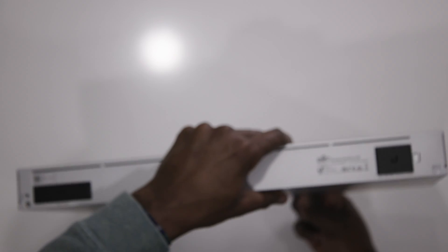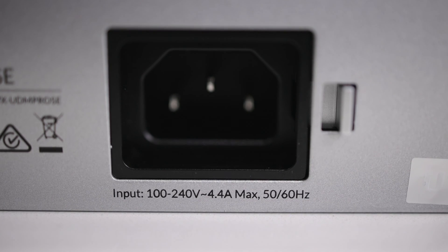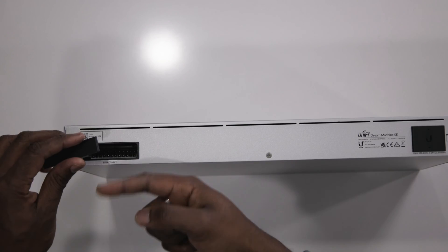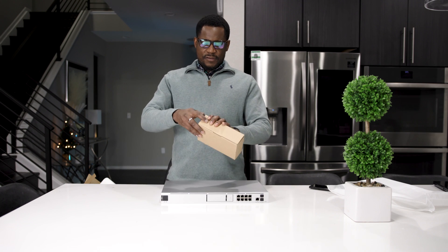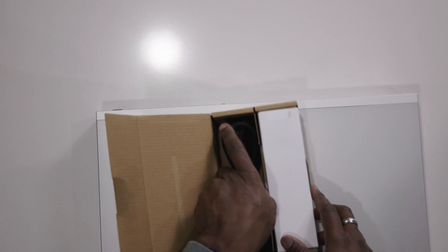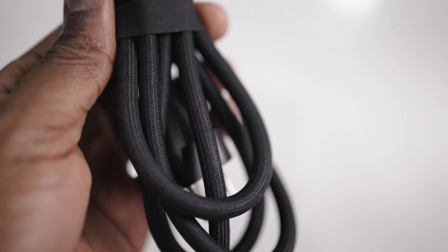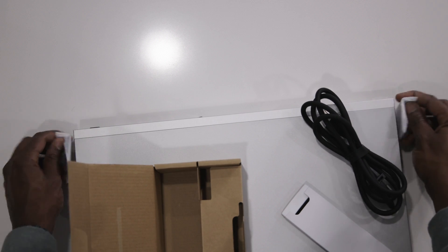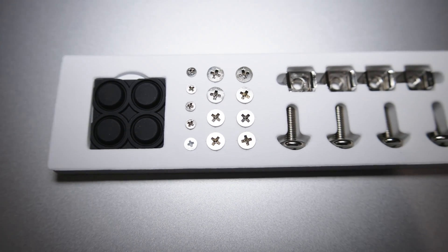In the back we don't have much: we have the 100–240 volt power slot and a slot for USB connectivity — this is a backup system for your UniFi devices which I don't use, so it'll just stay like that. Let's see what's in the box: we have a braided cable which is really strong, and we also have the rack ears for mounting on a rack. There are all the screws and everything needed, including a rubber fit — all included.